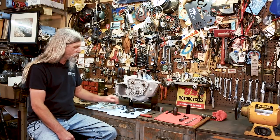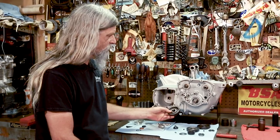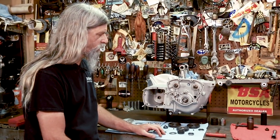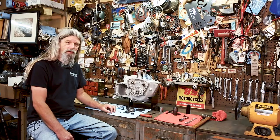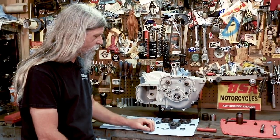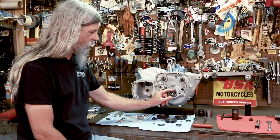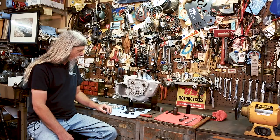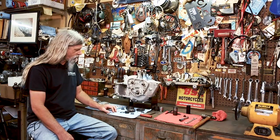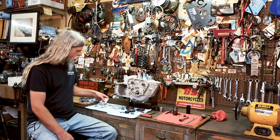Generally, the first thing I like to do is go ahead and put the exhaust and intake cams back on. There's a special tool required for this — it is actually the same tool we used to remove them, just used a little bit differently. After I get those two gears on, we'll install the pinion gear on the crank, and once we get that on, we can set our timing.